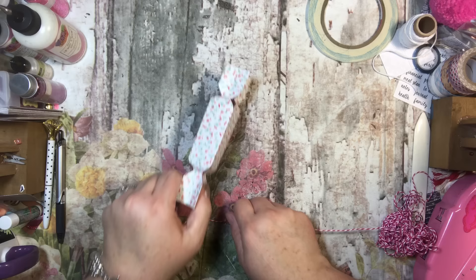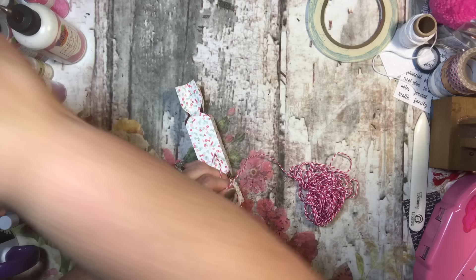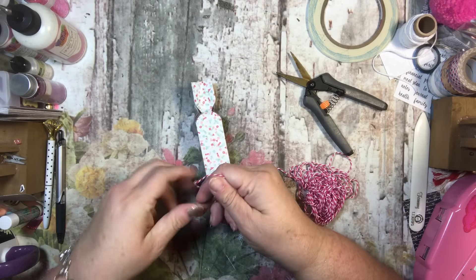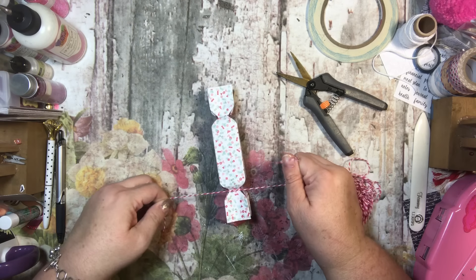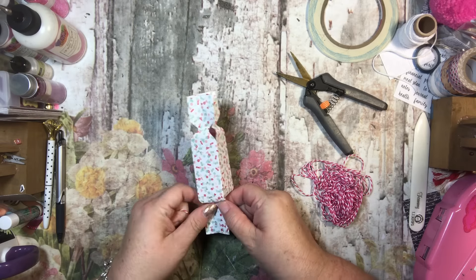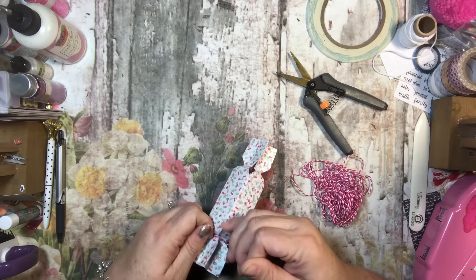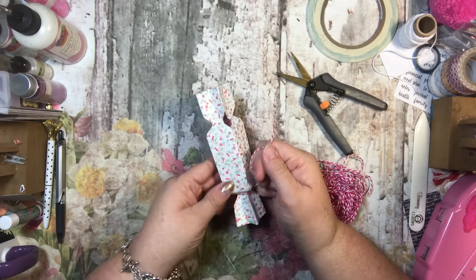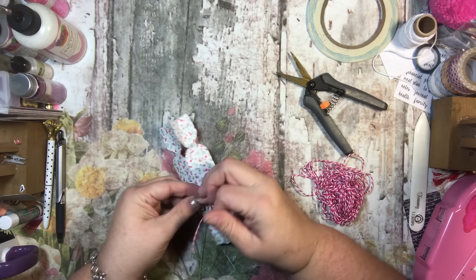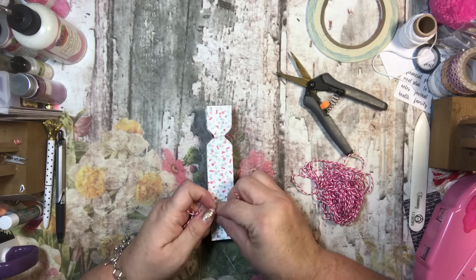I'm just taking a little bit of twine and going to take one side. Pull it a little taut because you don't want the candy to fall out — you want it so it closes in like that. Then I'll tie it in a little knot and then probably a bow.